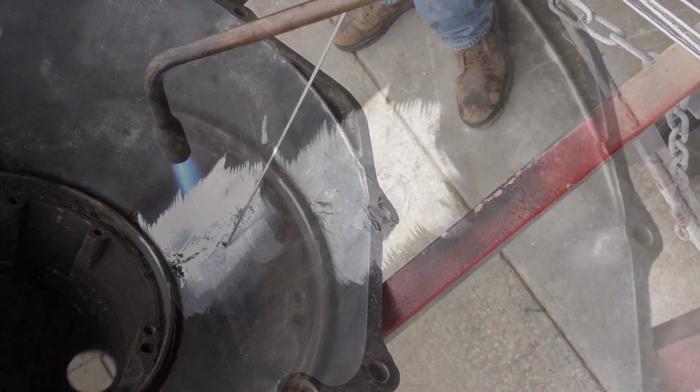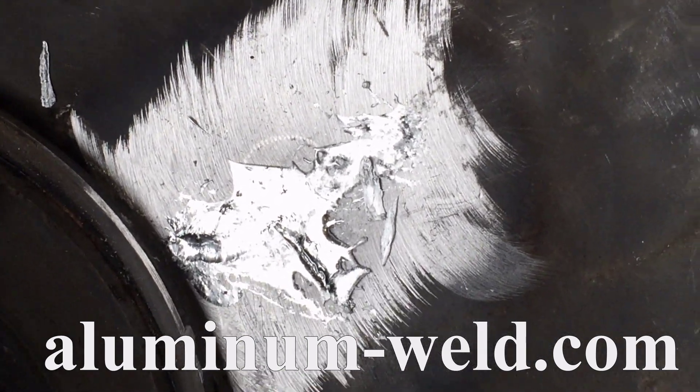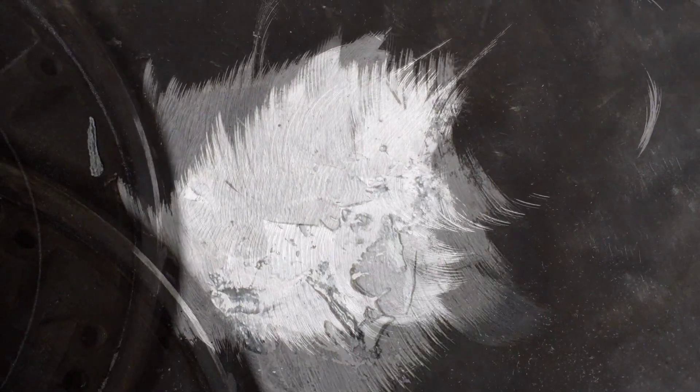After this cools, grind her off and you just saved yourself money on a transmission. And there is the finished repair.